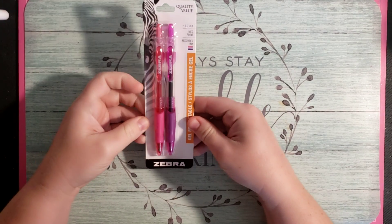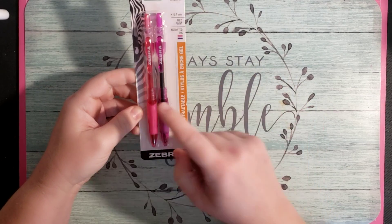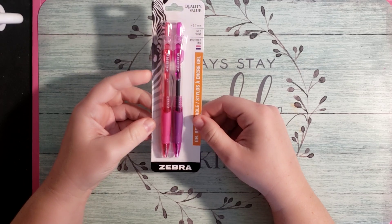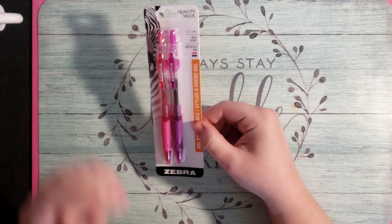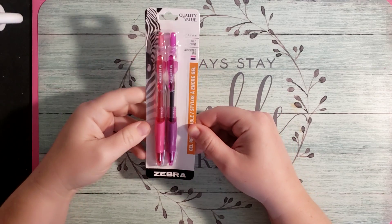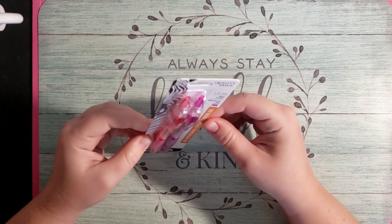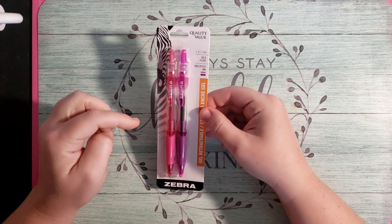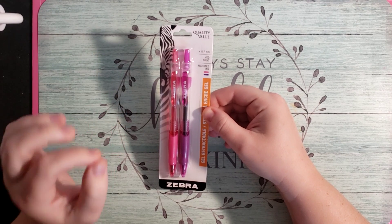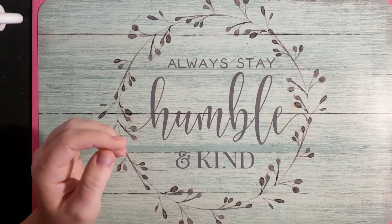Next thing I have to show you is I picked up these — these are Zebra gel pens, pink and purple. They didn't have any other colors. I'm a big gel pen person, and Zebra is an excellent brand — I love their products. This is a .7, so it's not going to be super heavy flow, but it's not going to be really fine either. For a dollar, you might as well, right?